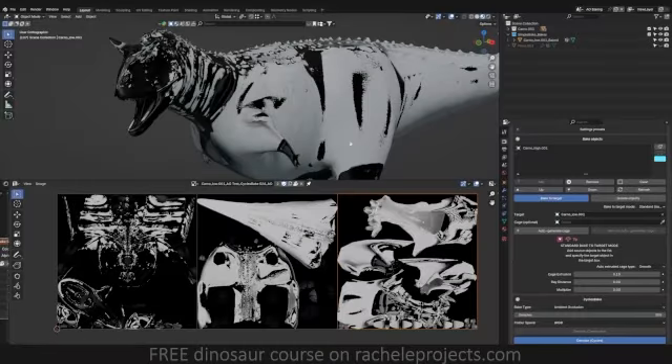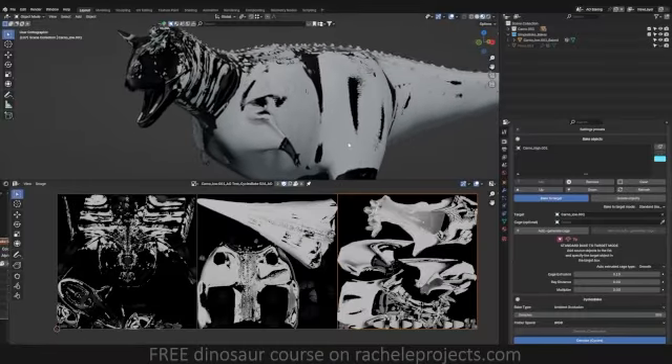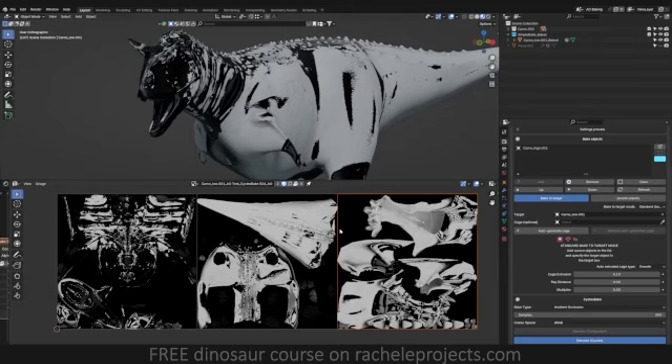If your ambient occlusion map is baking out like this, I have a super quick solution that might just help solve this issue for you.